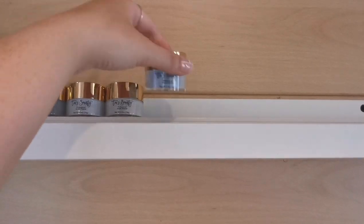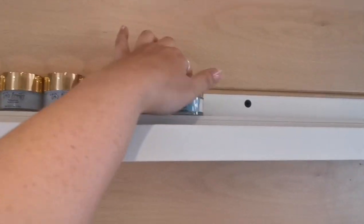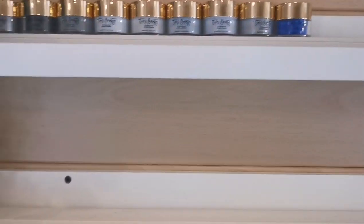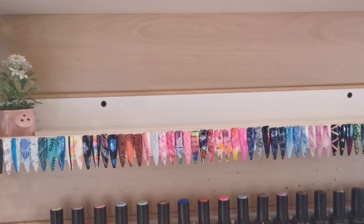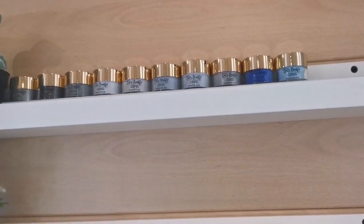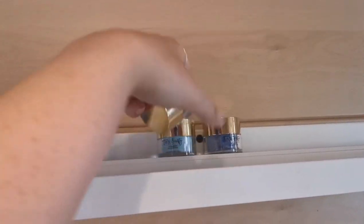I think I'm still going to keep it so colored powders are separate from pre-mixed glitters. Although that one looks like a glitter — it is a glitter. The problem with having things on the wall is that I feel the need to color coordinate, whereas in drawers I don't really do that.